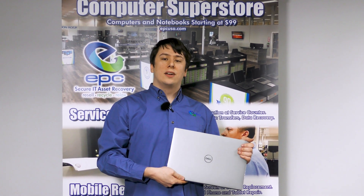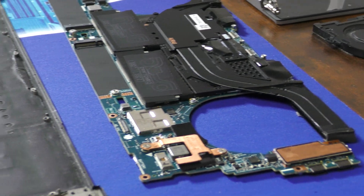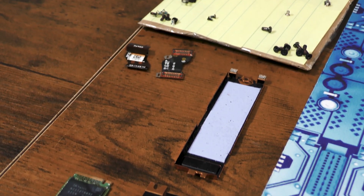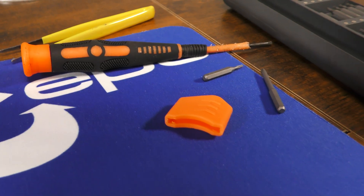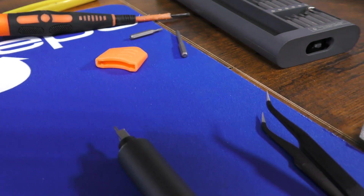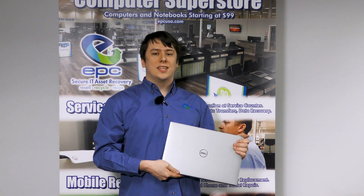Hi and welcome back to another teardown guide from EPC. Today we're taking a look at the Dell Precision 5570. It's a high-end 12th gen workstation from 2022. It requires multiple different bits to take apart, a little more complex than our usual build, but today we're going to show you how. Now let's get into it.